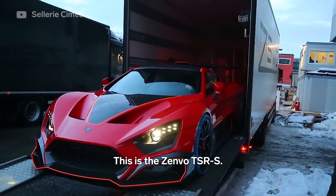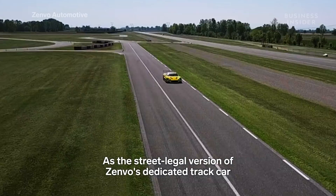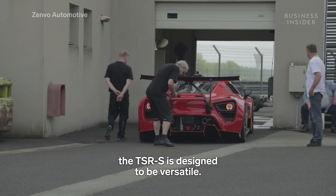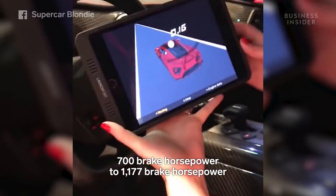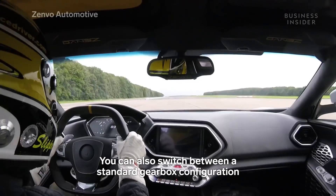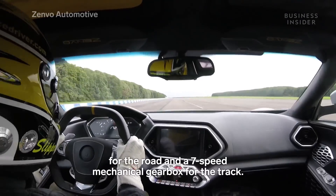This is the Zenvo TSRS. As the street-legal version of Zenvo's dedicated track car, the TSRS is designed to be versatile. The power output can be adjusted from as little as 700 bhp to 1177 bhp, all from the cockpit. You can also switch between a standard gearbox configuration for the road and a 7-speed mechanical gearbox for the track.